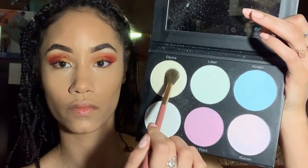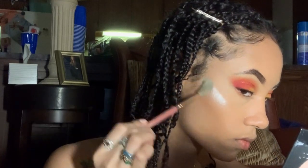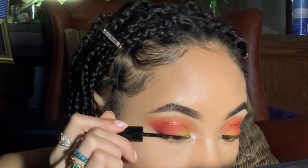Now finishing off the face using my Black Radiance Dewy Setting Spray, making sure everything settles in. Going in with the BH Cosmetics Highlighter Palette — I think I use Strobe and Elektra — I love this palette, it's the bomb. I put it on my nose, a little bit on my brow bone.